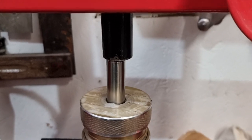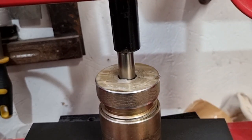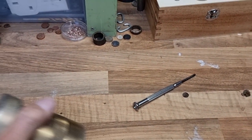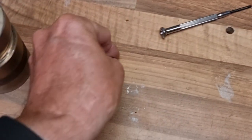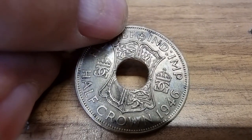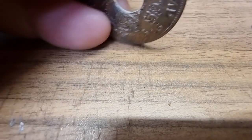Now we're going to punch it — this is always the scary bit, boys and girls, the point of no return. We now no longer have a coin — we now have a half crown polo! Let's get it out of there and take a look. I think that was the perfect punch size for that. We've got a bit from the middle, which I'll put in a little bag with a note saying 'the bit from the middle'. It's not a bad coin — it's a beautiful coin.